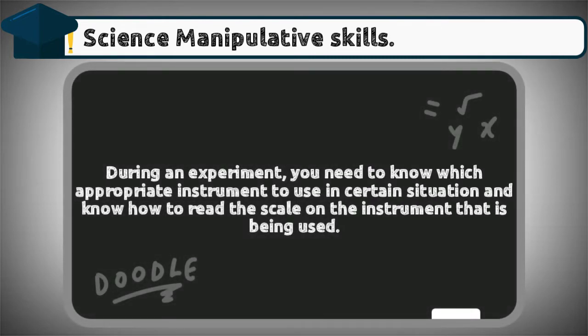Number one: use and handle science apparatus and substances. During an experiment, you need to know which appropriate instrument to use in a certain situation, and know how to read the scale on the instrument being used.